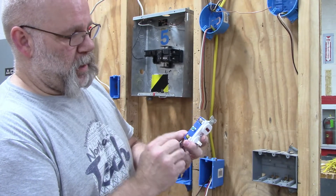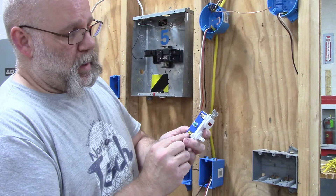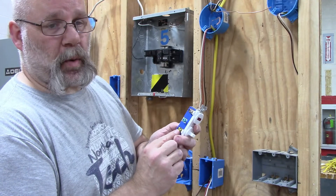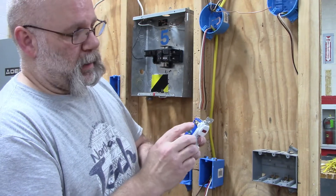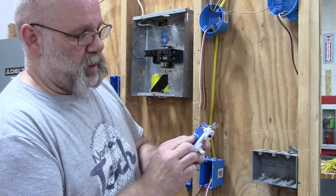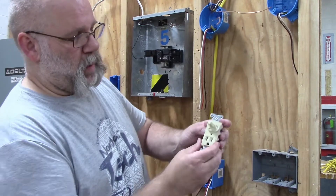On the other side I have an outlet switch. I have a gold screw — the gold screw is going to get your switch leg — and then the silver screw is going to get your neutral. Your green is going to be your ground.